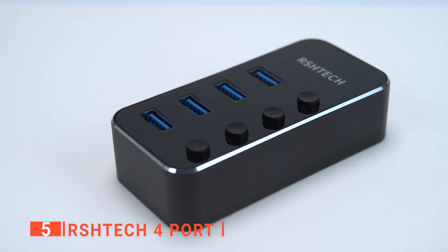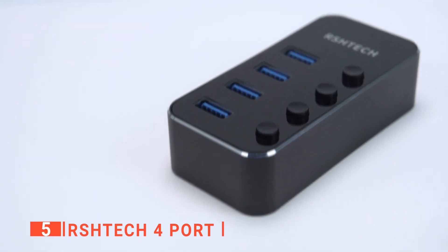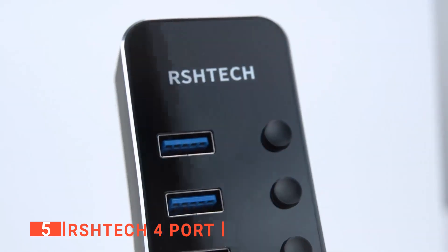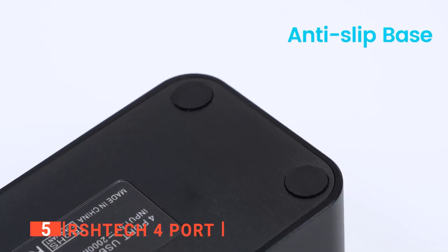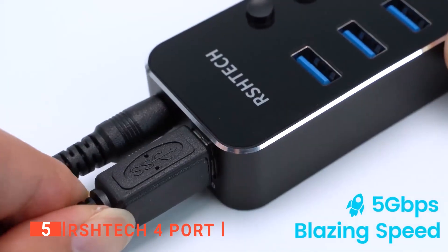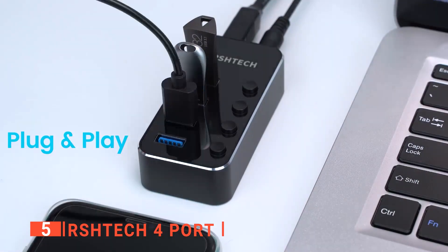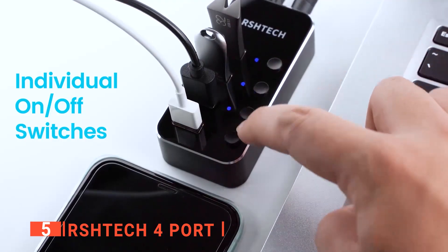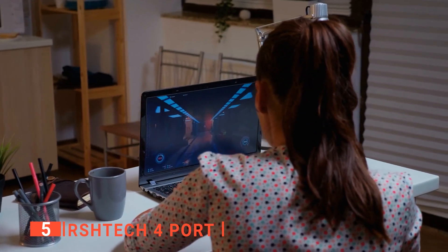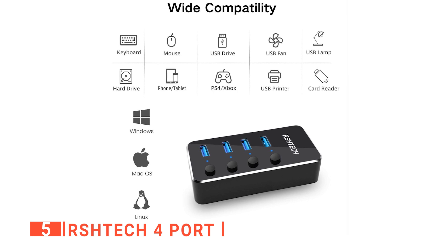Being a portable, slim, and lightweight device, you can conveniently use this USB hub on the go. And since it comes with a power adapter, you don't have to worry about it draining your laptop battery. Just find a power outlet and connect the hub to it. As one of the most popular USB hubs on the market, we were impressed with its functionality because it transfers data between devices at a speed of 5 gigabytes per second. Whether you use Mac OS, Linux, or Windows, this handy bit of tech will serve you well.